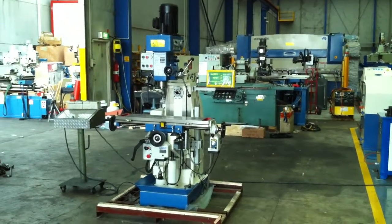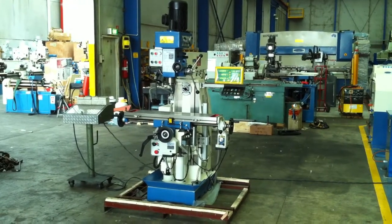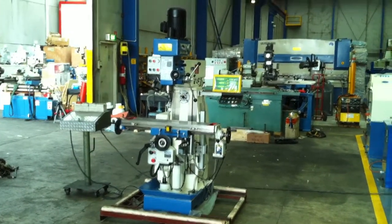Welcome to Asset Plant Machinery. Today we're going to overview our SteelMaster Geared Head MGH50CW Universal Milling Machine.